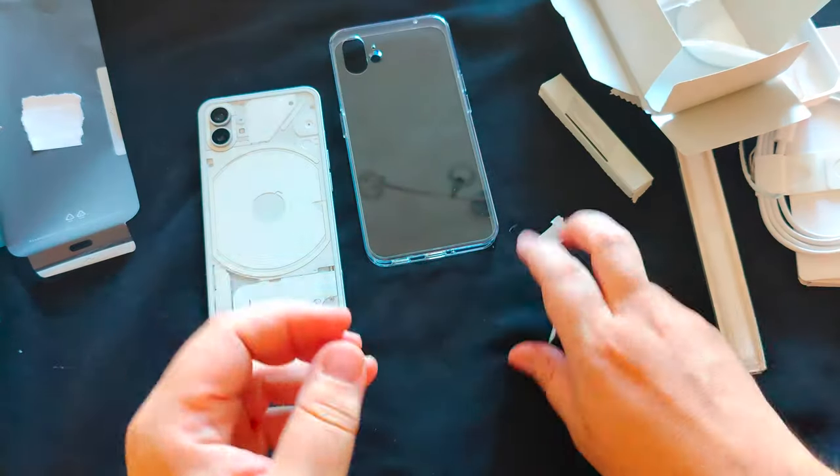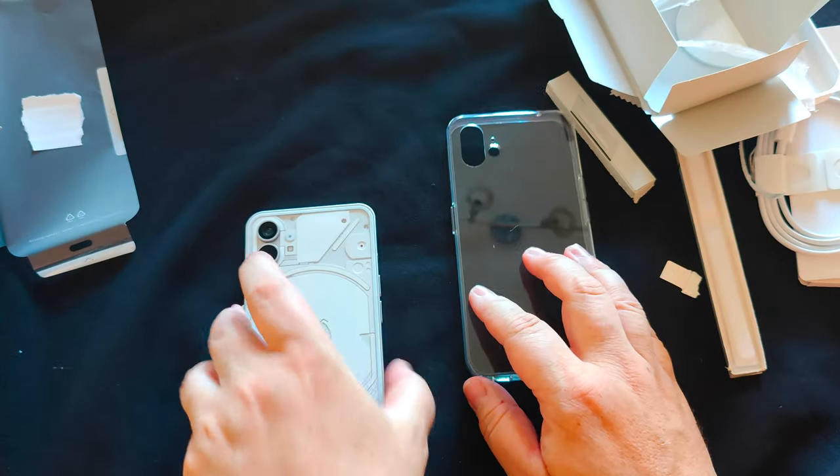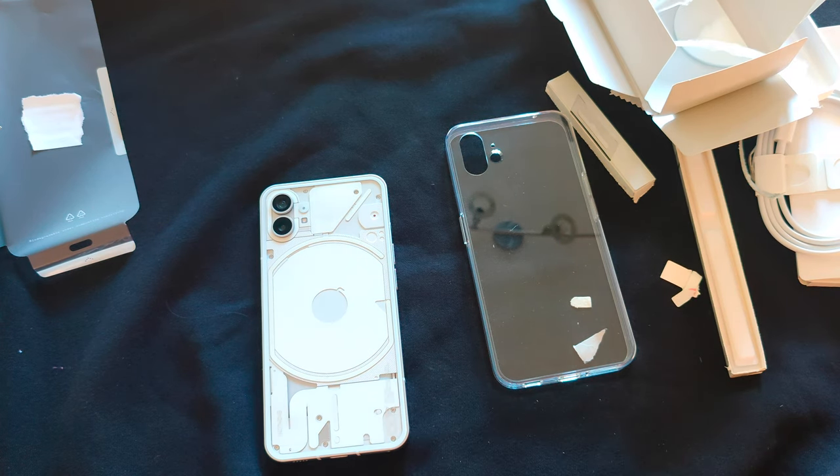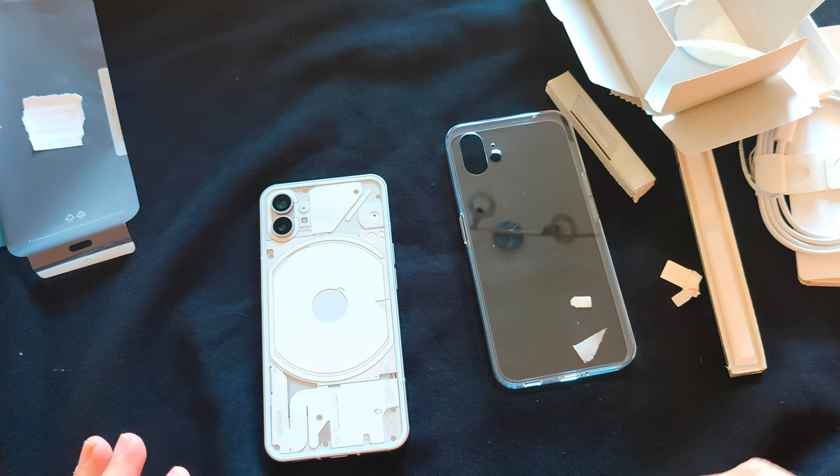So there you go folks — there is Nothing. Well, there is actually something. Thanks for watching. If you enjoyed that and have any comments on the phone, leave a comment, give a like, subscribe, and I'll catch you later.